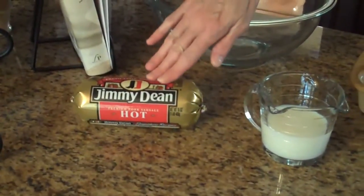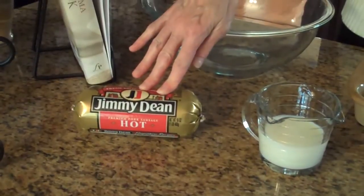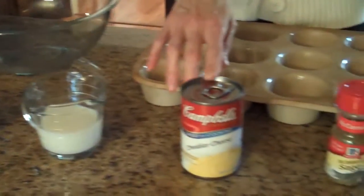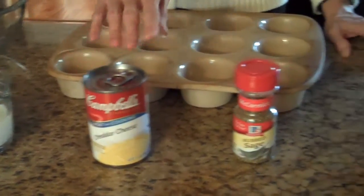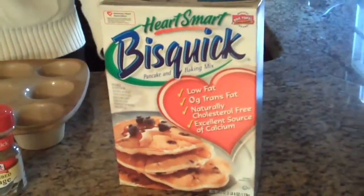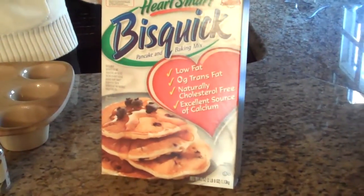To make this dish, these are the ingredients that you'll need. You'll need a pound of breakfast sausage, whatever kind you prefer, half a cup of milk, a can of cheddar cheese soup, two teaspoons of rubbed sage, and three cups of a biscuit mix.